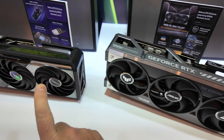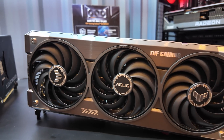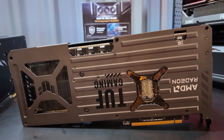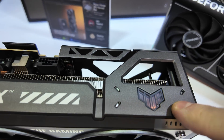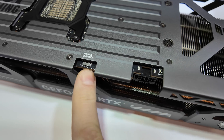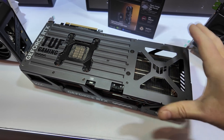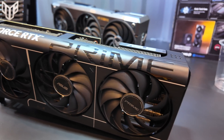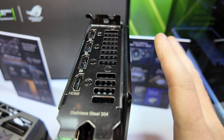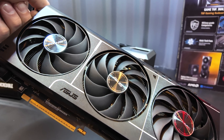Moving down the line we have the TUF series — this should be a step down in pricing compared to the Strix card. The TUF Gaming lineup has more of an industrial aesthetic with some dark gray, brushed metal, and silver accents throughout, plus RGB in the TUF logo. There's also a dual VBIOS switch on this card, which is a nice feature. And then we have the Prime card — ASUS Prime cards are supposed to be SFF ready, and according to the cheat sheet this one counts as SFF ready.